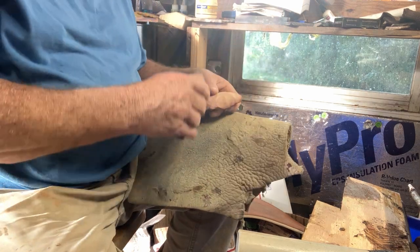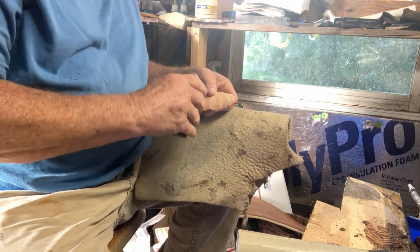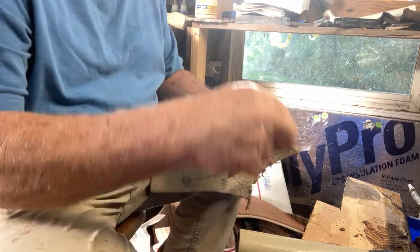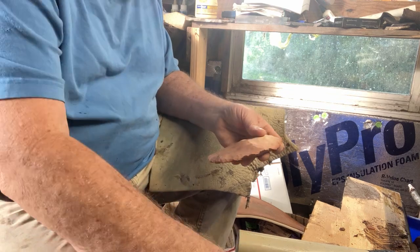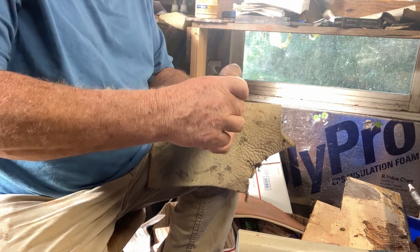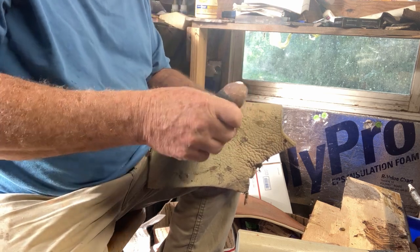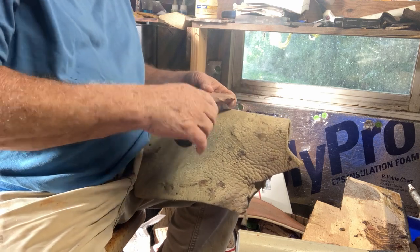I've got all the cortex off of it. Got a little hump right here we're going to take out and it'll be ready to put up for sale. I'm going to make a nice Lost Lake, or a knife blade, or a Denton. Got enough width to it.